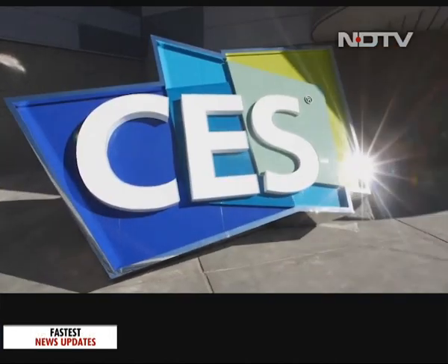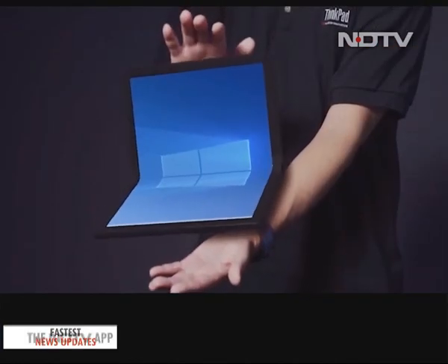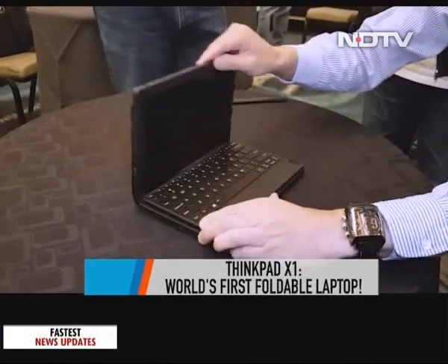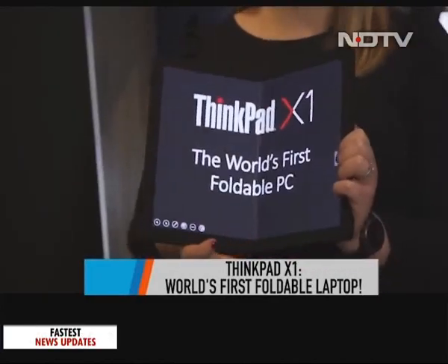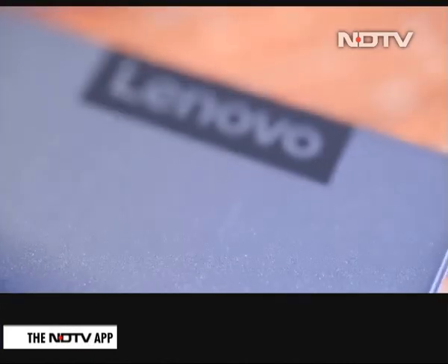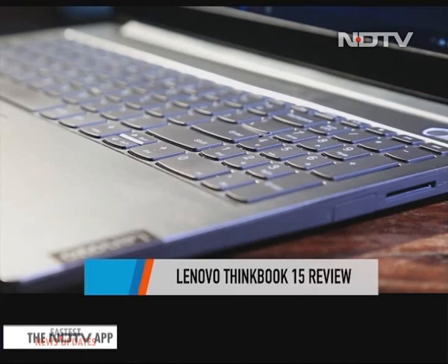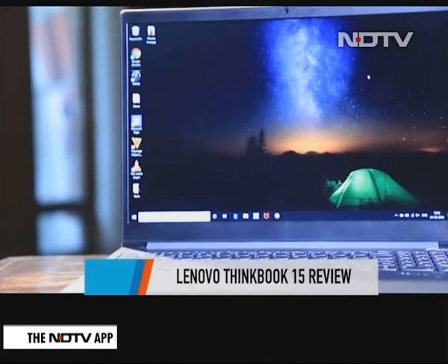Lenovo made a big splash at CES this year with the ThinkPad X1, a foldable laptop where one half of the screen can become a keyboard. And while we wait for that to hit Indian shores, here's an offering by Lenovo that doesn't push the innovation envelope as much but might still be a work-friendly and pocket-friendly laptop you are looking for.